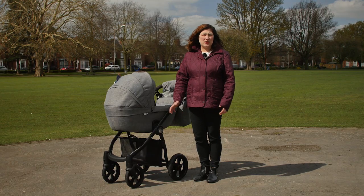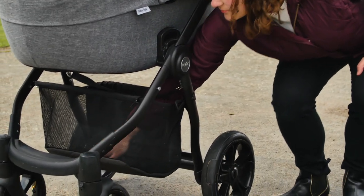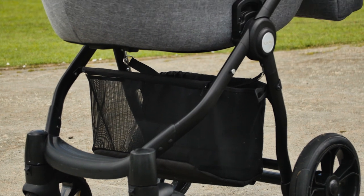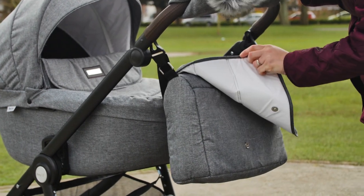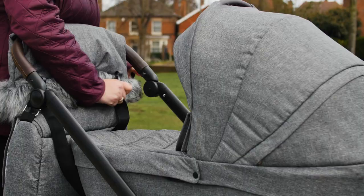If we had one bone to pick with this good-looking pram then it would have to be the basket. It isn't the size that's an issue as it's quite big, but the access. The bars of the chassis just under the base of the carry cot or seat and the strap you use for folding the pram make the access difficult. Having said that, the included changing bag is a great size to keep smaller items to hand and it hangs neatly from the chassis.